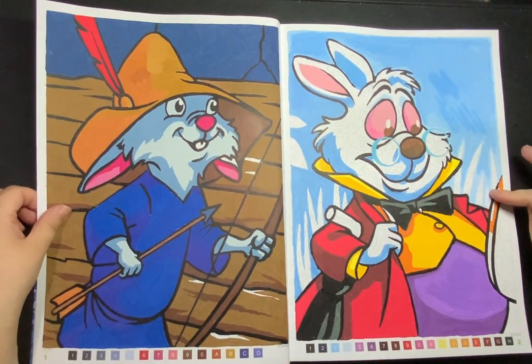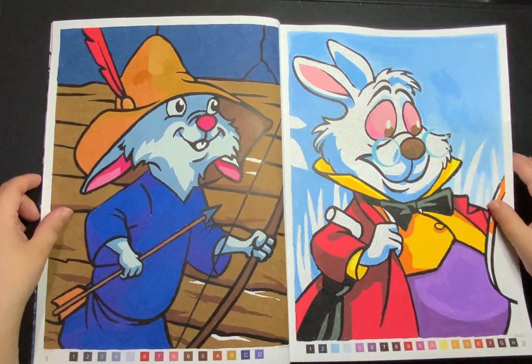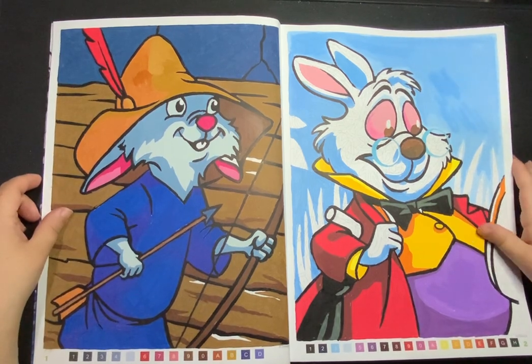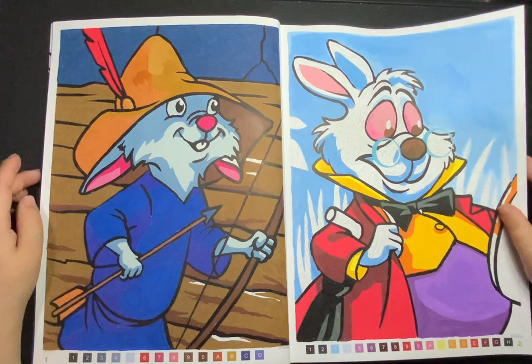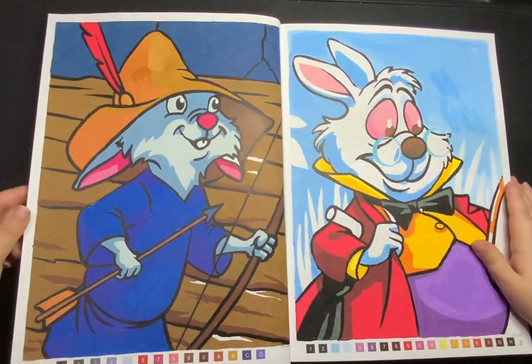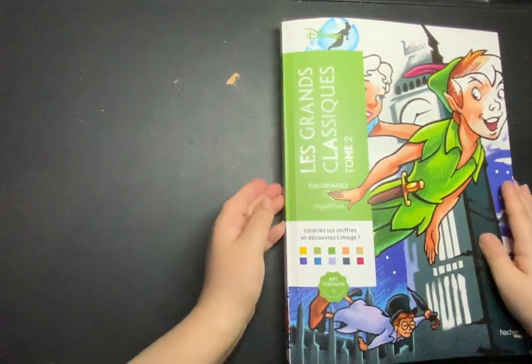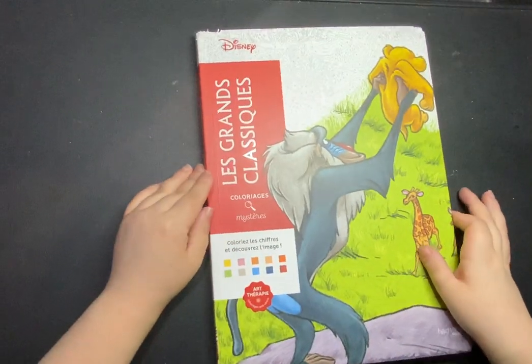I did him and nearly finished him — not quite, I still got some greens and that to do on him but we're close. I did not do any more black lines in that one. So that's Le Grand Classiques Tom 2.